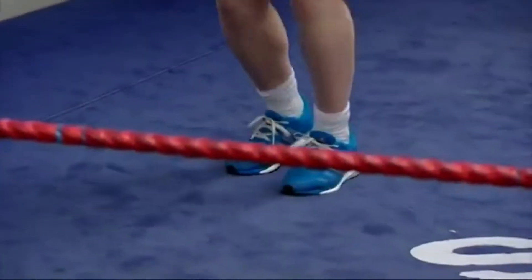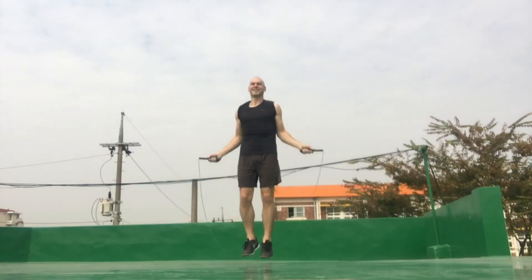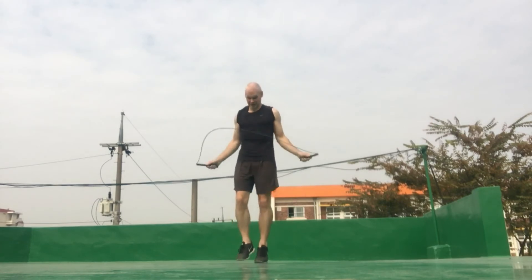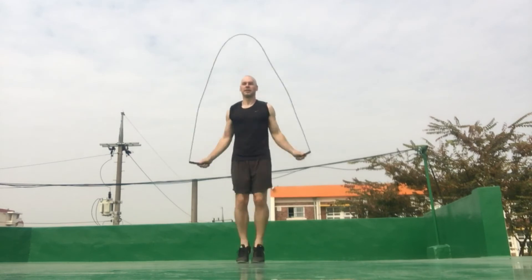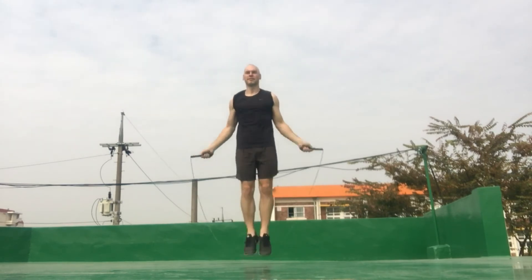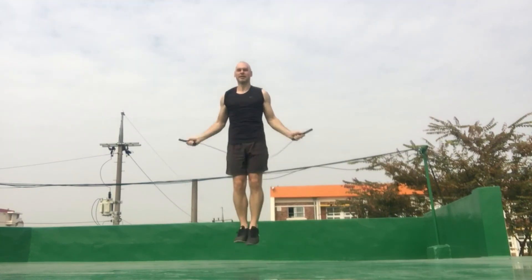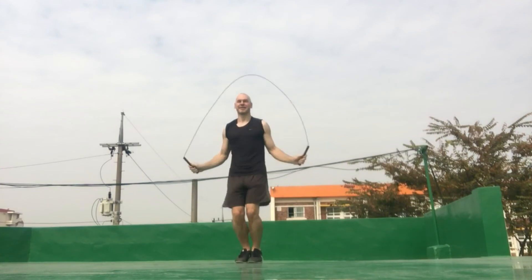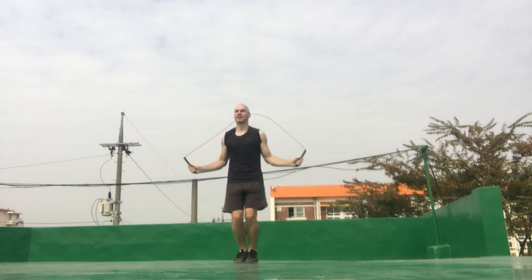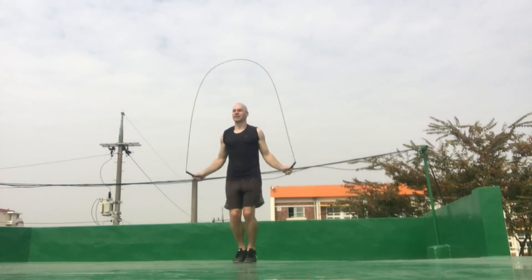I'll leave you with some footage from the end of my jump rope session yesterday. I finished off by doing some sets of 100-plus double unders. I apologize that I'll skip in at an angle to the camera. Even though double unders can be quite intense, notice that I remain quite relaxed — I keep my upper arms relaxed and use my lower arms to spin the rope. In a future video I'll cover techniques to help you remain more relaxed when jumping rope and doing other intense exercise.